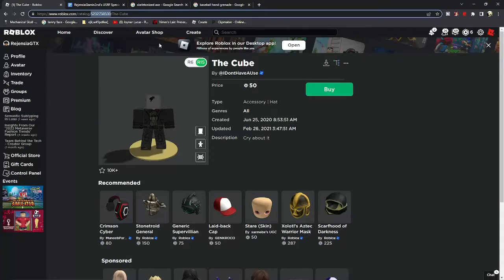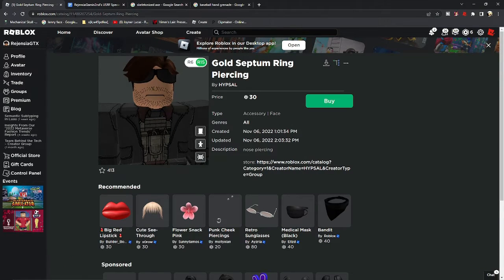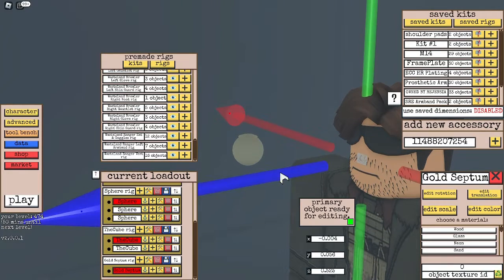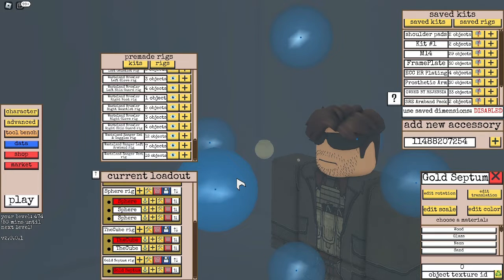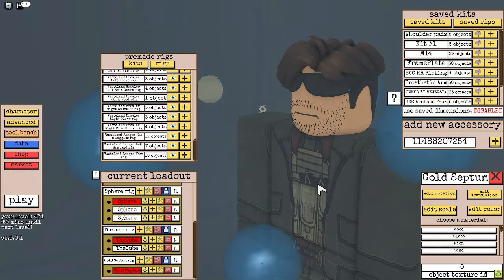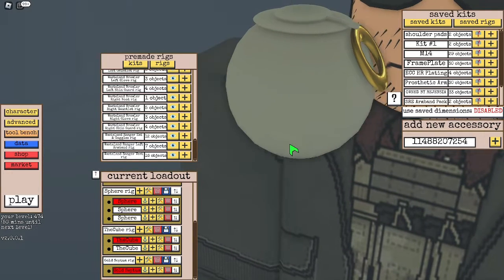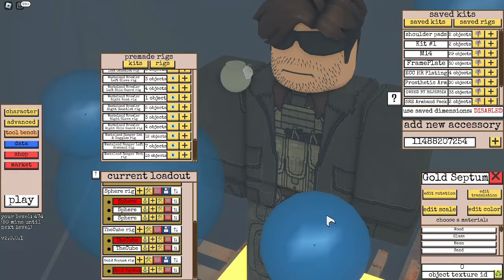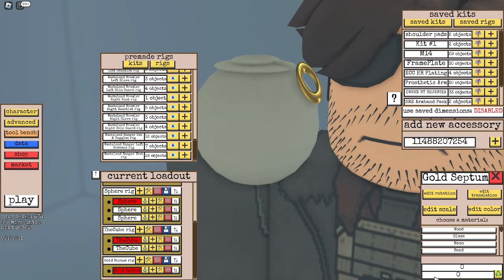We're now going to need to make the ring. To save ourselves some work, we're just going to look up a ring on the avatar shop. This gold septum ring piercing seems like it would do the trick, so we're going to add it as a new accessory. We're going to bring the ring over here, rotate it, and then proceed to scale it down to fit the size of a ring of a hand grenade. Rotate as needed and translate until the ring has been attached to the pin. Once your ring is put in place, we're going to change its object texture ID to 0.